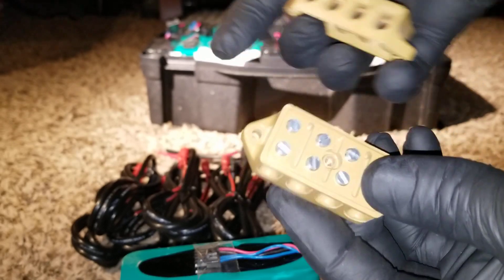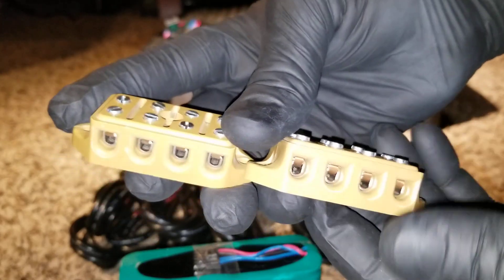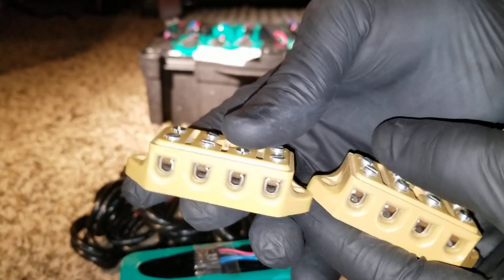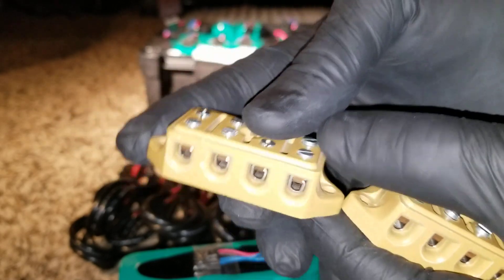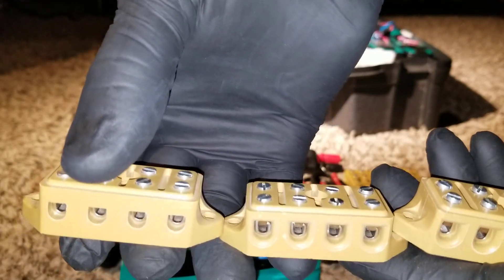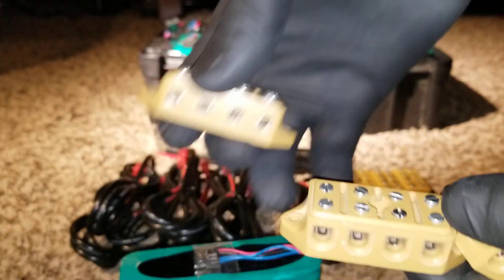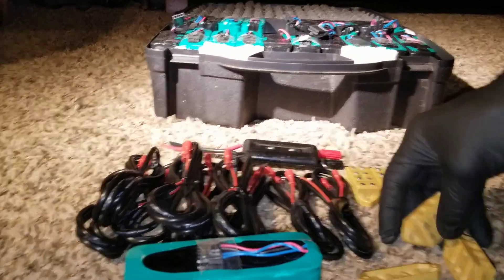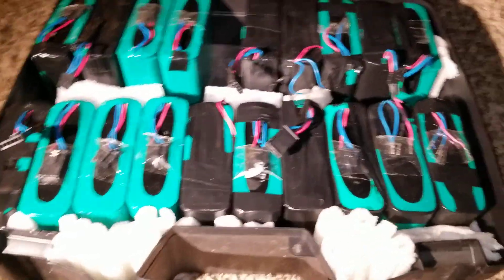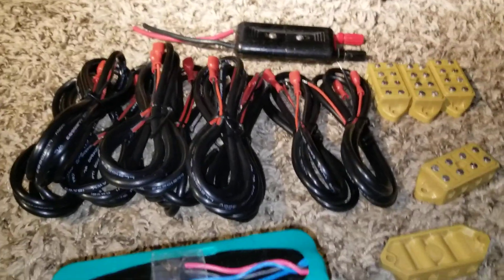Since we have about 20 batteries in that case — eight holes on each side — I can use one string of connectors for those, and keep six slots as reserve capacity for future batteries. It's going to be a lot of small cables, ten on each side, giving us a safer and better way of transporting power from one end to the other.